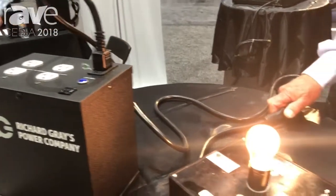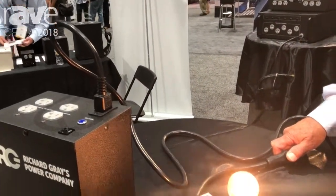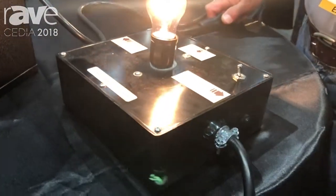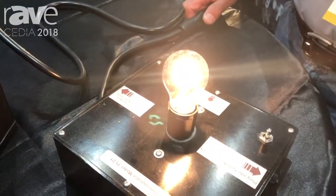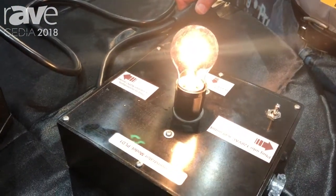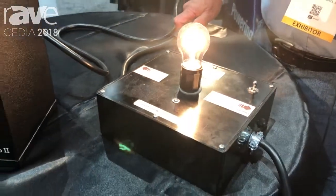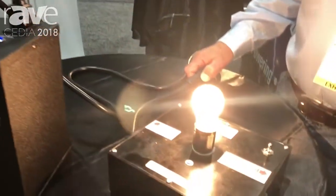This unit does noise reduction, it does lightning protection, but most of all, it replaces or rebuilds your AC line from high demand. What we've done here in the demonstrator is to distort the sine wave — it's the same thing as a large amplifier pulling a lot of current. When I plug in the 400, the sine wave is rebuilt.